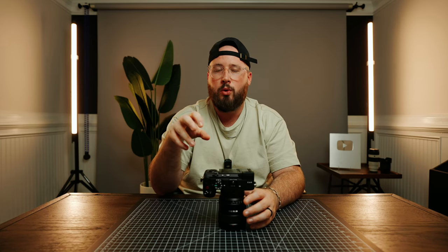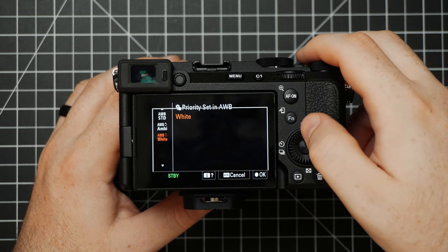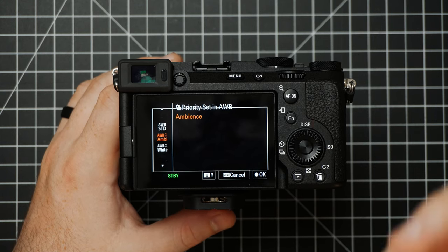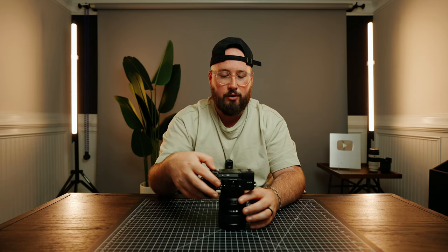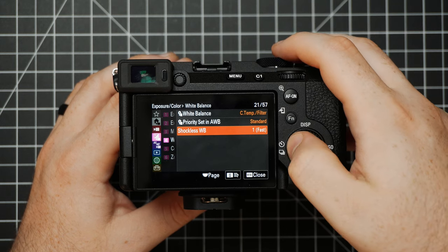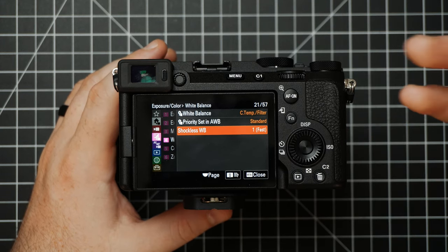Underneath this we have White Balance — this is where we can choose how we want to prioritize white balance. Do we want our whites to always look white, which would be Auto White Balance White setting? Or we can do Ambient, if we want certain things in the frame to look more natural with warm lights. Or there's just Standard — personally I leave it on Standard. Shockless White Balance is just how fast your white balance is going to be adjusting in camera; I just leave this on one.